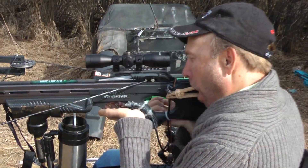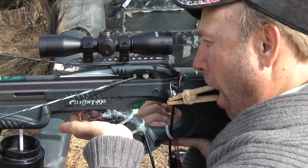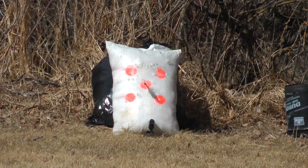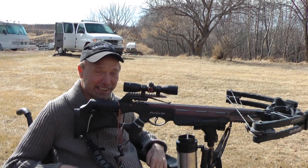I pull the trigger with my teeth using a clothespin-type device. Even though it was quite windy this day, the arrow didn't seem to blow around at all.